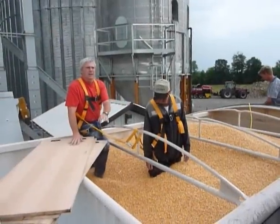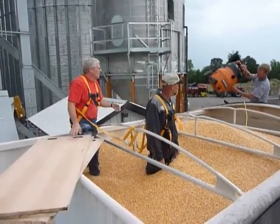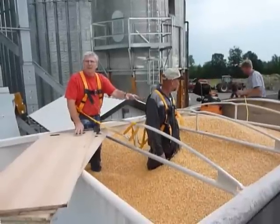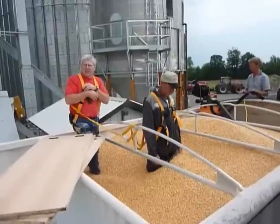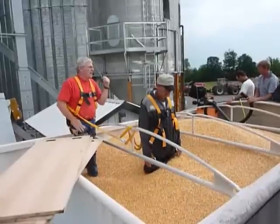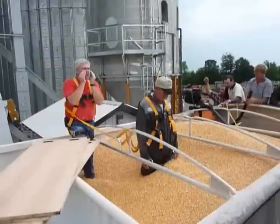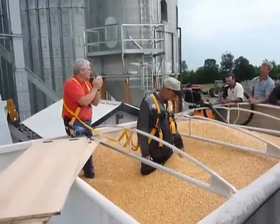The grain is flowing, so every time we take a step, that grain's going to be flowing down on our victim. If he was buried up farther on his chest, every time he exhales, his chest comes in, that grain's going to flow in and make it tighter around his chest and harder for him to breathe. If you're ever going to end up in the bin and get engulfed, and you know it's going to go over your head, puff your hands and try to make an air space in front of your mouth so that you have a little bit of an air space.